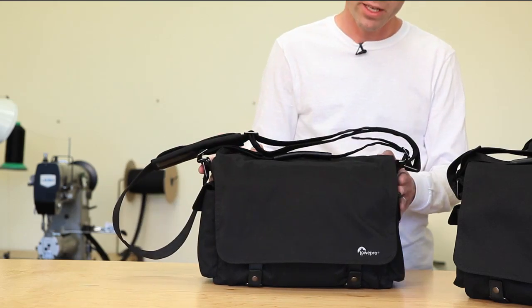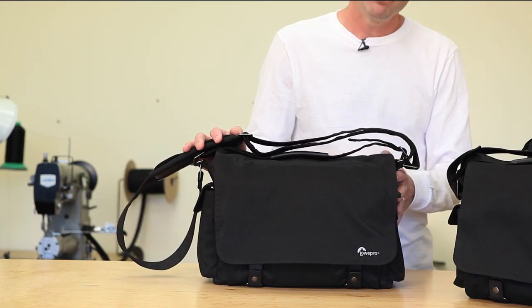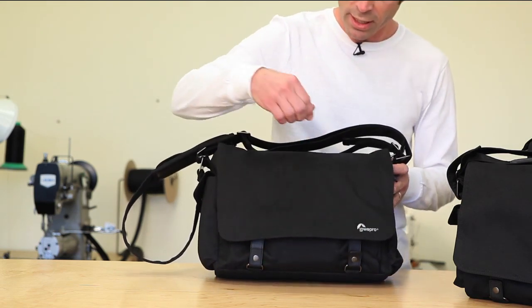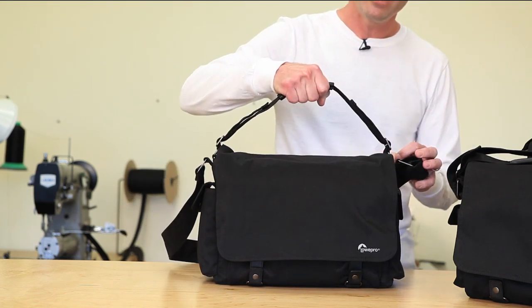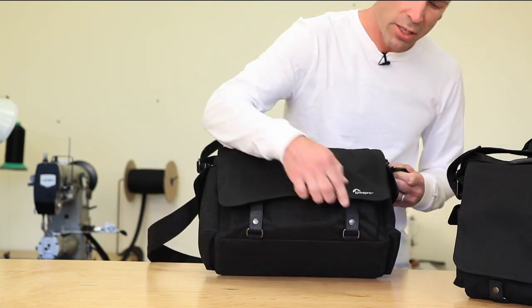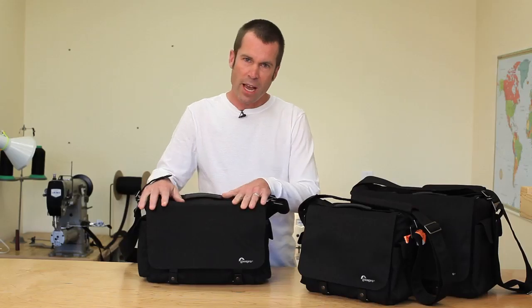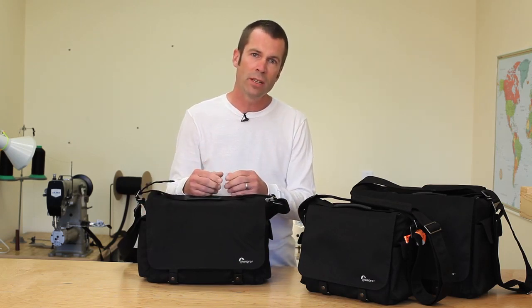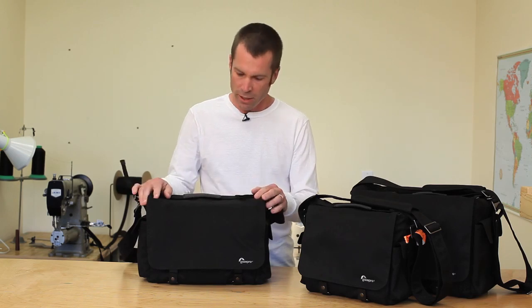We'll start with the middle size here — a refined Urban messenger. So the leather touch points on the opening, on the sturdy grab handle, all metal hardware, and with that attention to detail. This fabric is a spun polyester, so it's got the look and feel of canvas but the performance of a synthetic material.